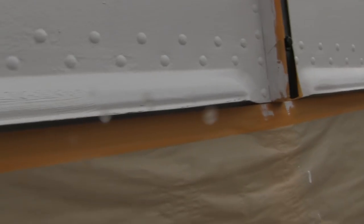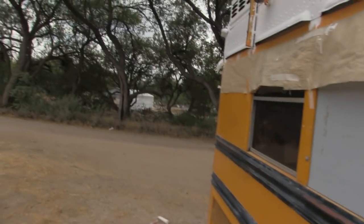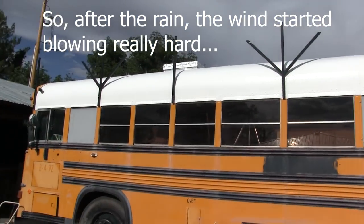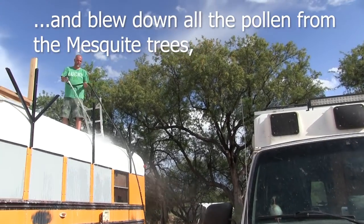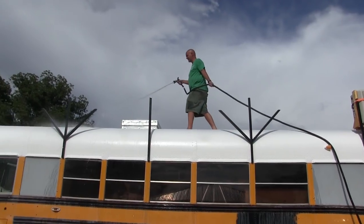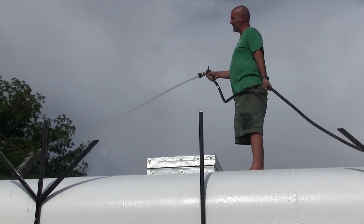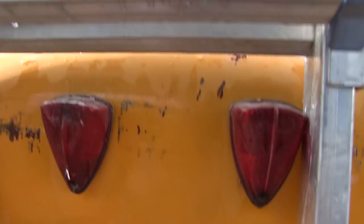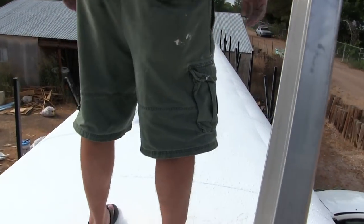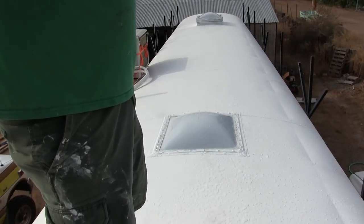I'm touching up where the first coat didn't cover completely. After the rain, the wind started blowing really hard and blew pollen right onto the fresh coating. They're coming off, but it takes a blast from the hose to get them - it was just a tiny bit sticky when they landed. Get ready for the big reveal - look at that! Any problems with water we may have had are gone. Nothing's getting through this. It looks great.